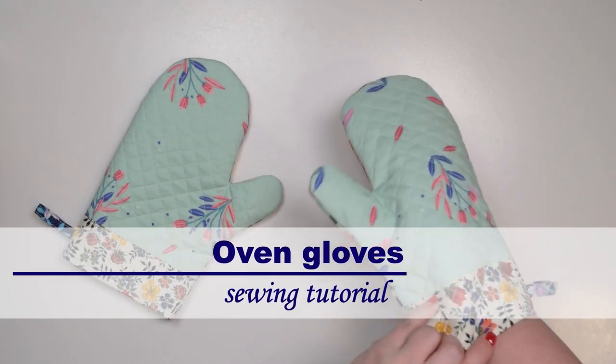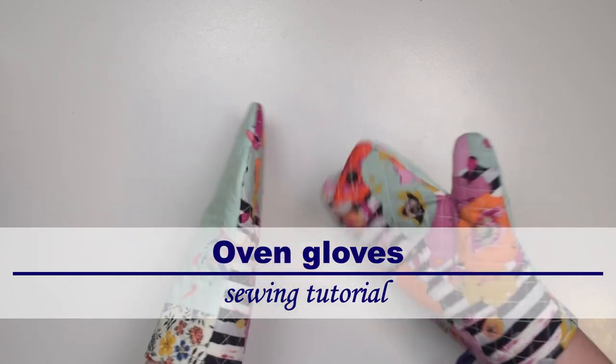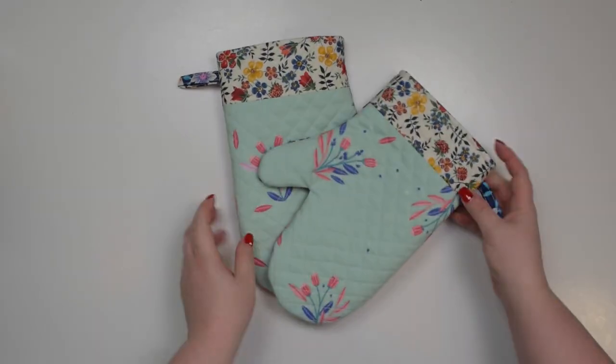Hello my crafty friends, this is Monika from Also Petite. In this tutorial I will walk you through how to make oven gloves. This is a fantastic beginner friendly project and I have a free pattern available on my website. Now let's get sewing!